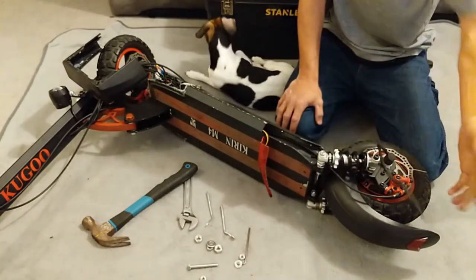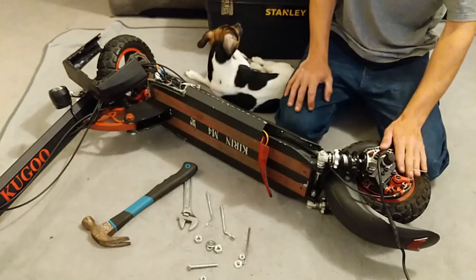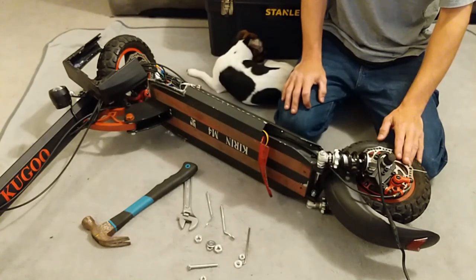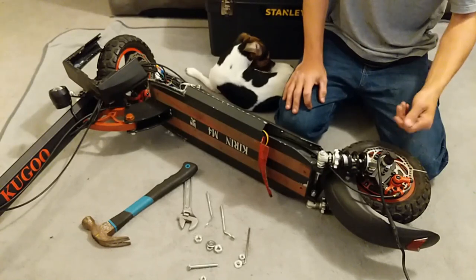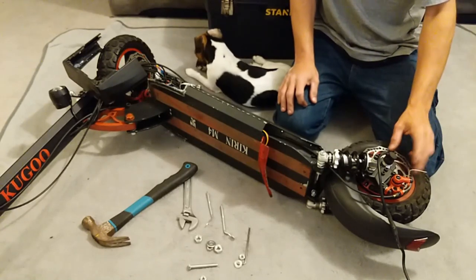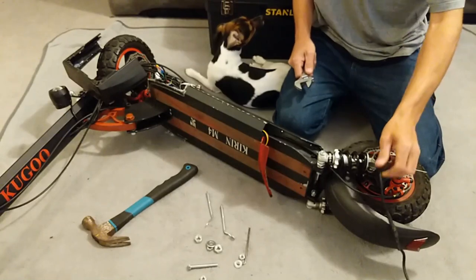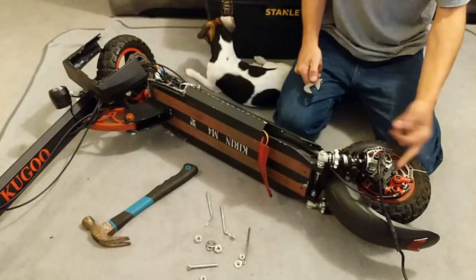Next thing — obviously we've got to take the back wheel off. If you've got an original brake disc that's fine; if you've got an aftermarket one, also fine. When you're taking the wheel off, do not bend the brake disc. No matter how much you adjust the caliper, it's not going to make a difference if the disc is bent. The bolt for the back wheel is 90 millimeter; I always go with an adjustable spanner because it works on everything.